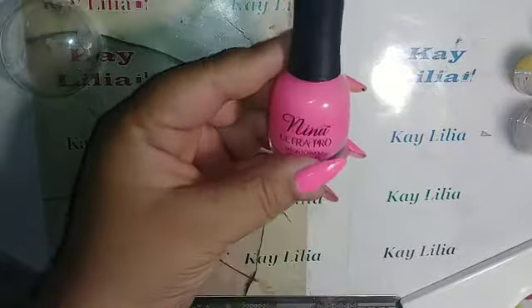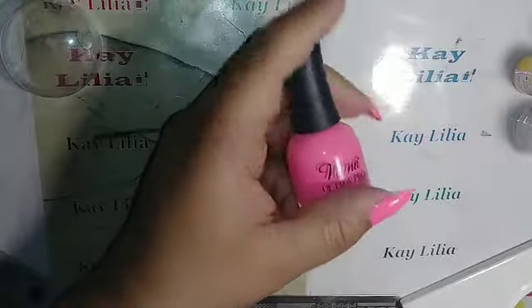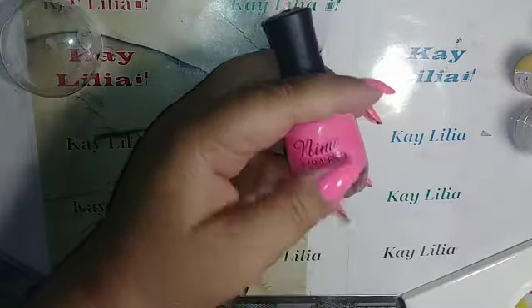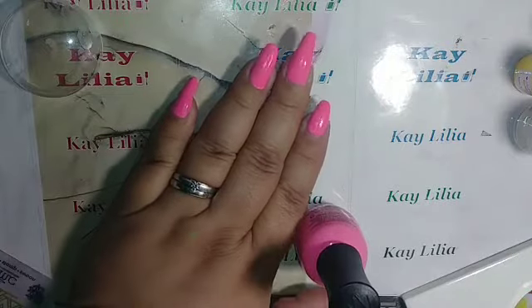This nail polish, I have three coats on. I've been wearing it already for a while and it starts to chip, as you can see here. It's like a matte when it dries. I had to put top coat to make it more vibrant. It makes it look brighter than what it looks like on the camera, and I wish you guys could see it much better here. It's bright.